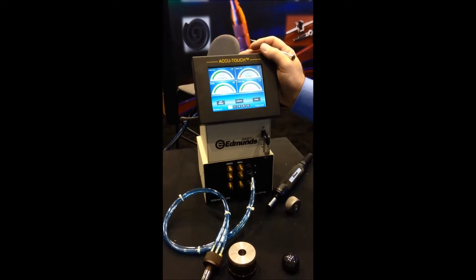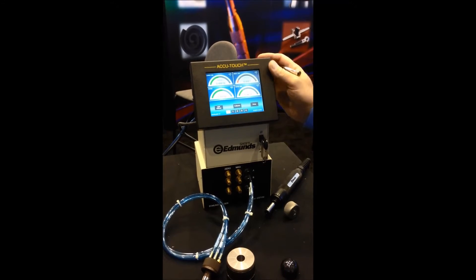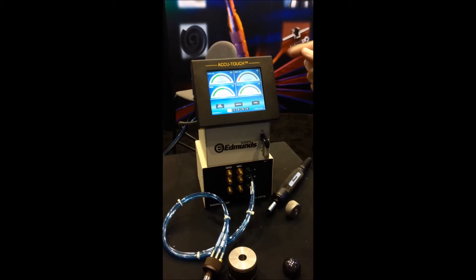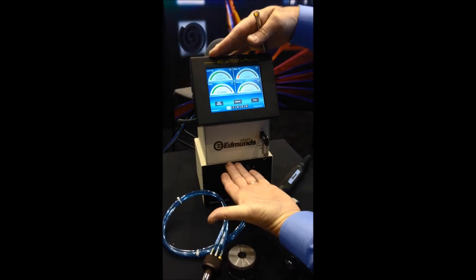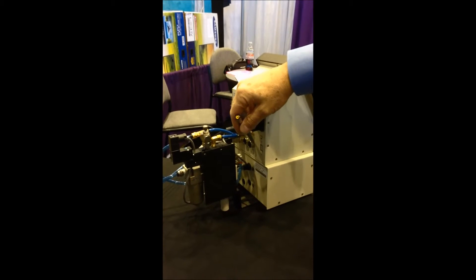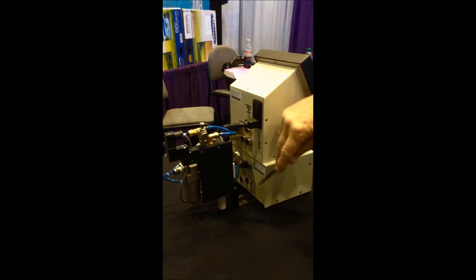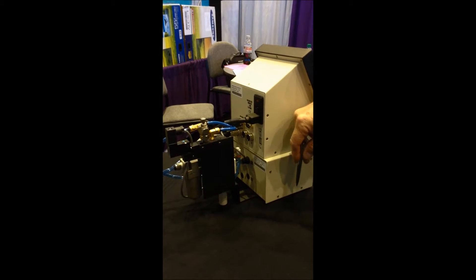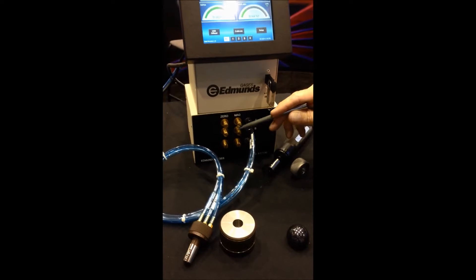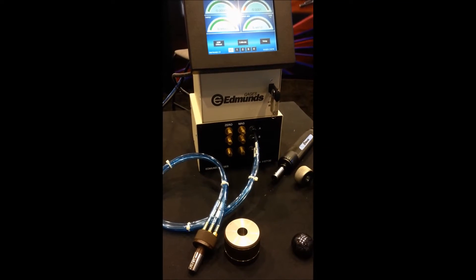This is the new Edmunds Gauges AccuTouch gauging amplifier, intended to be a universal gauging amplifier for just about any manufacturing application. The basic unit is a four-input amplifier that can be connected with LVDT-style gauging or with air gauging from the lower docking bay unit. The docking bay unit is available in one, two, three, or four inputs depending upon your particular fixture application.